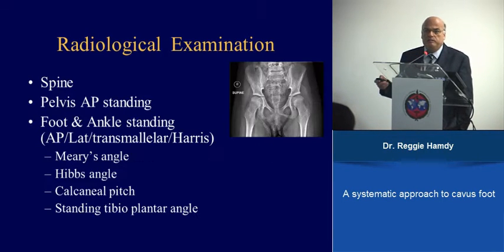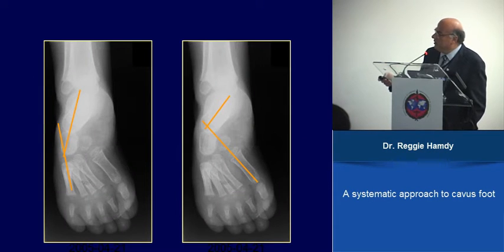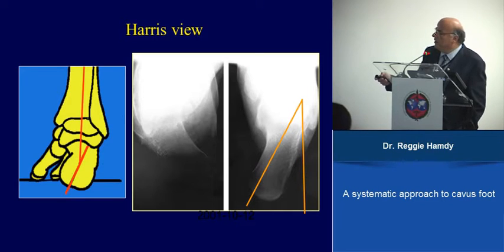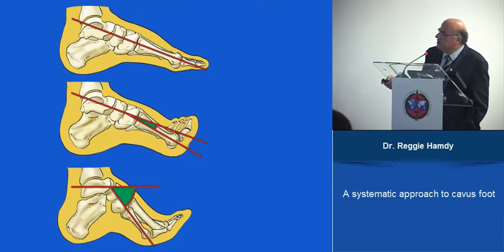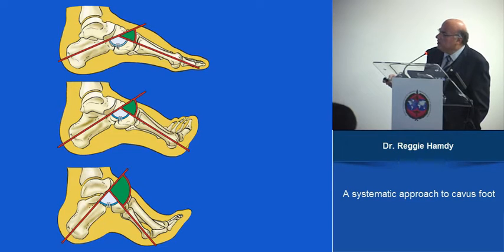Regarding radiological examination: on the AP view, the normal talar-first metatarsal angle is disturbed. The Harris view shows the amount of heel varus. On the lateral view, three angles are measured: calcaneal pitch — increased in calcaneal cavus and decreased in equinus — Meary's angle, which is a line drawn along the axis of the talus and first metatarsal and should be zero (in cavus foot it is increased and can reach almost 90 degrees in severe cases), and the Hibb's angle.